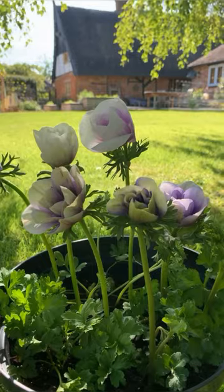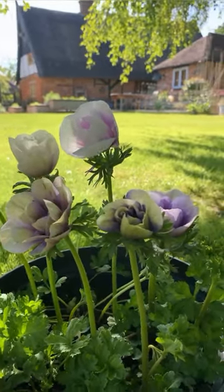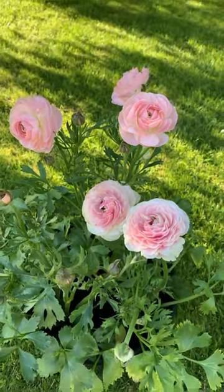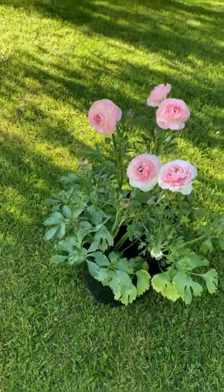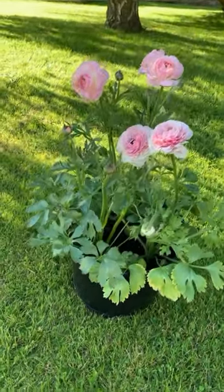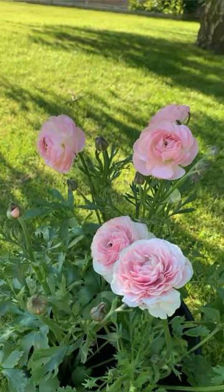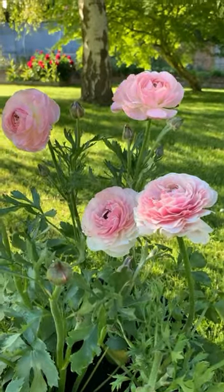Aren't they just beautiful. With that sunlight in the background they almost look like they're not there. What a lovely evening — I might possibly have a glass of wine on the go. I'm just taking some pictures of this pot. This is the ranunculus. I'll use the images in the shop so you can buy with your eyes.